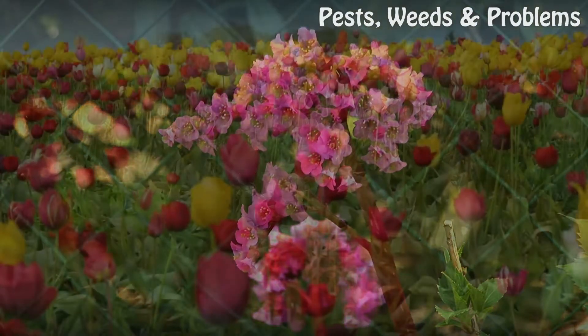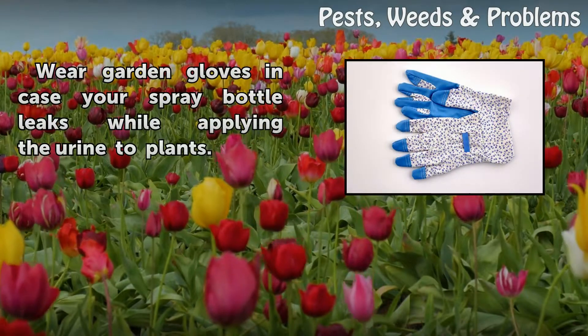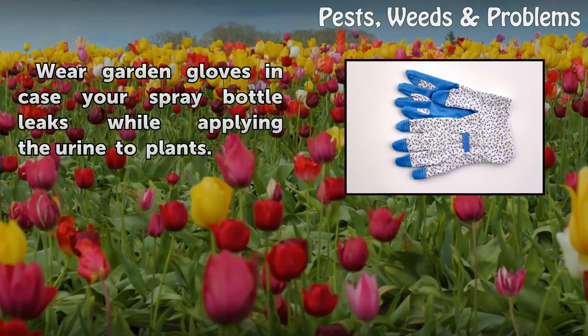Step 3: Wear garden gloves in case your spray bottle leaks while applying the urine to plants.